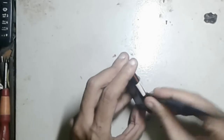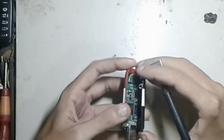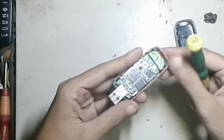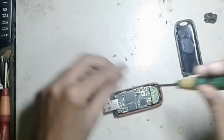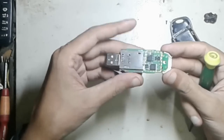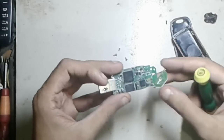Firstly I try to open it. Okay, you can see this is my modem circuit. You can see here this antenna.